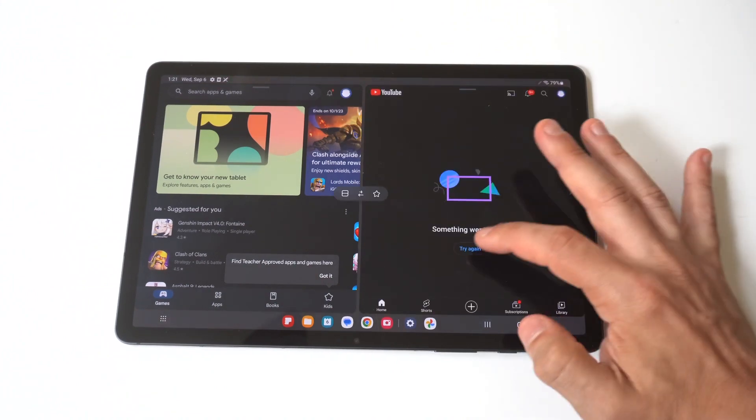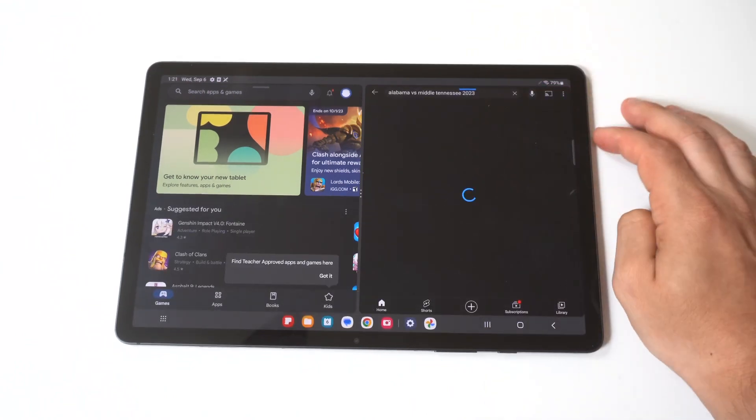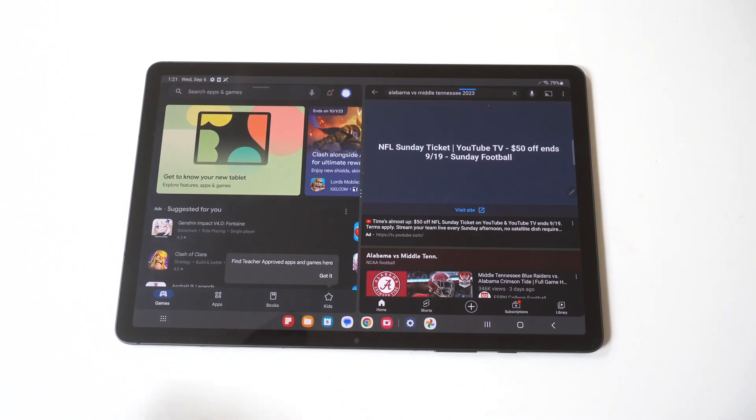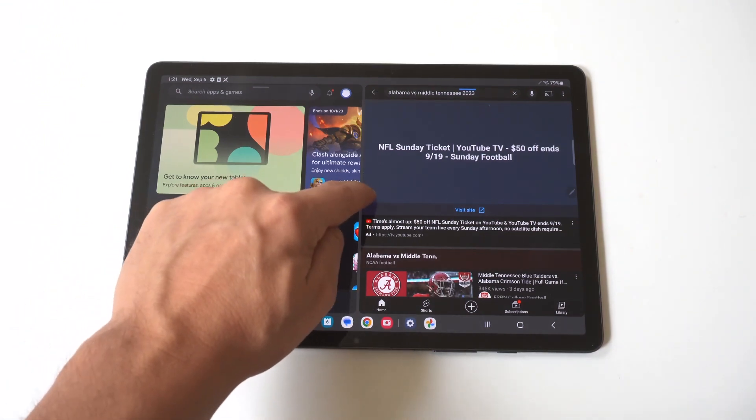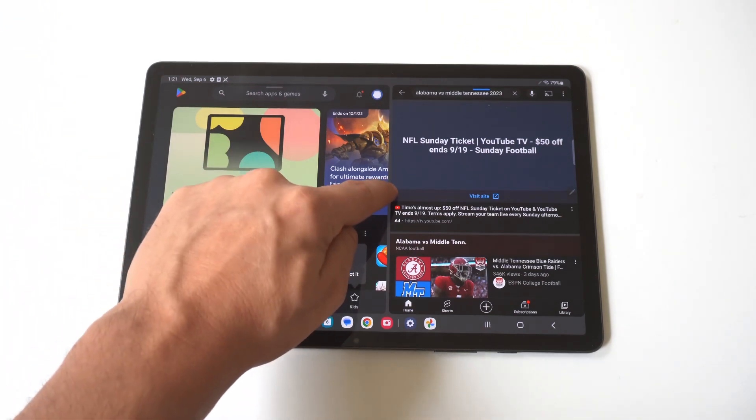When you have these with the split screen opened, you can adjust the screen. So if you want it to be bigger on one end or smaller on one end, you can make it happen. Also, if you have your tablet in either portrait or landscape, it's going to adjust the split screen as well.